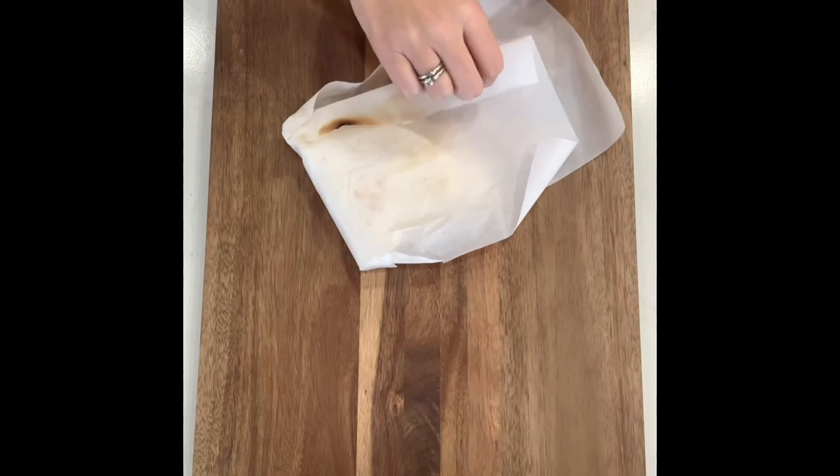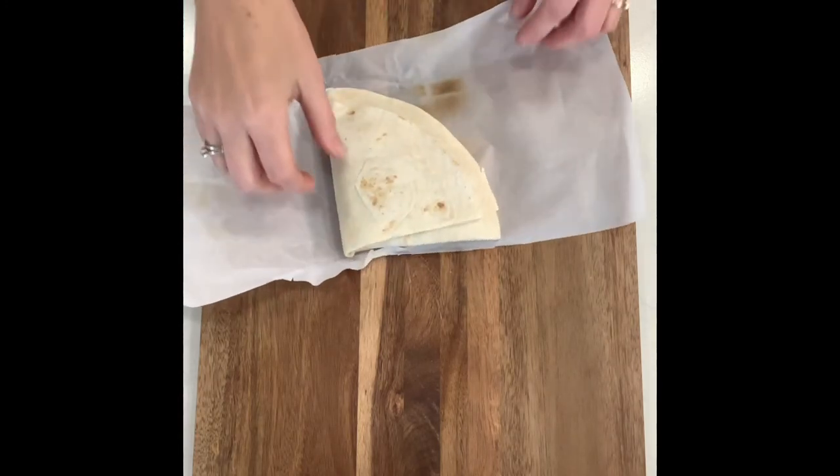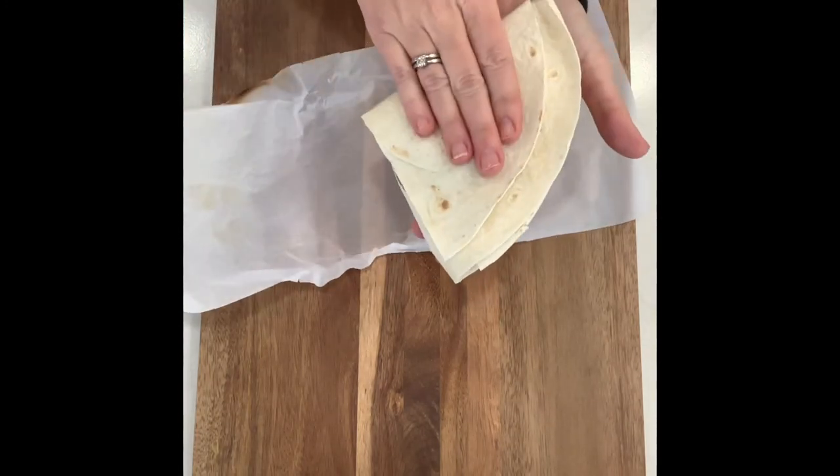Okay, here we are, fresh out of the toaster. You can see the parchment paper will get a little brown in some places and that's okay. Dessert for Valentine's Day.